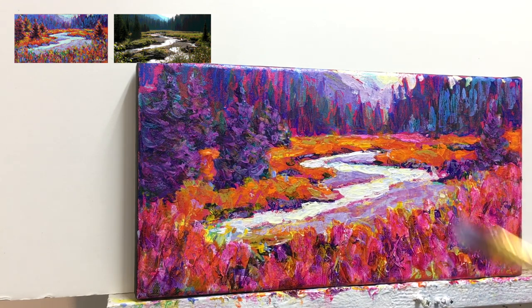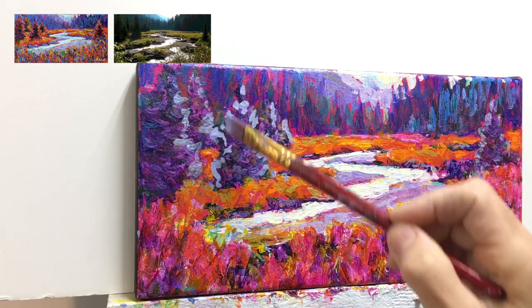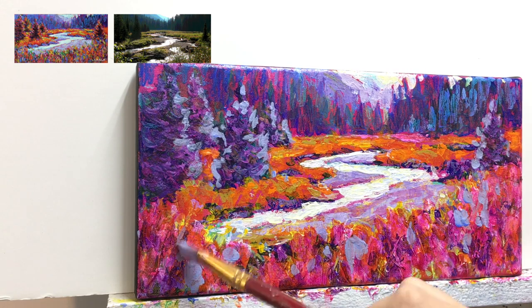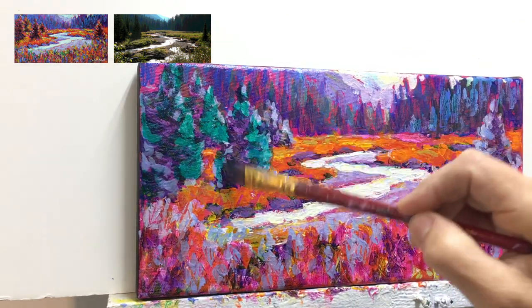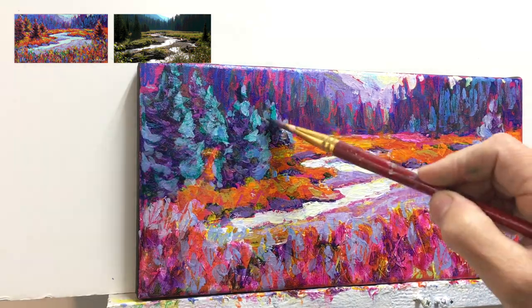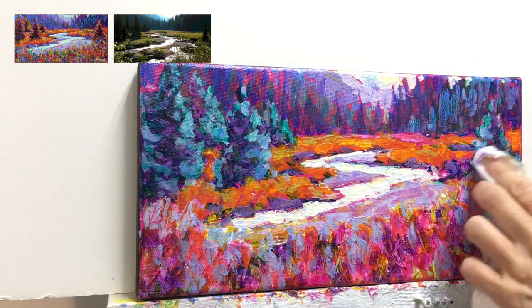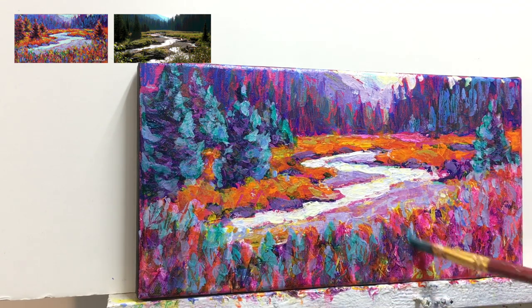I'm going to move those trees back to a greenish color. This is an ultramarine blue tint and a little bit of a tint of purple in some of the foreground areas. Here's the phthalo green glaze. Notice that contrast — the blue-green against the yellow and oranges of the meadows. That's a pretty big contrast.